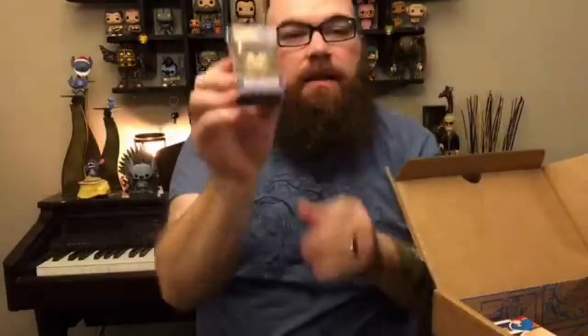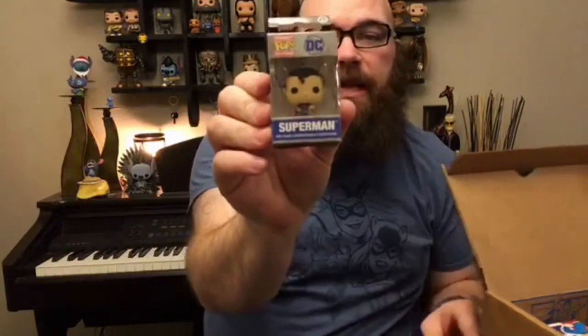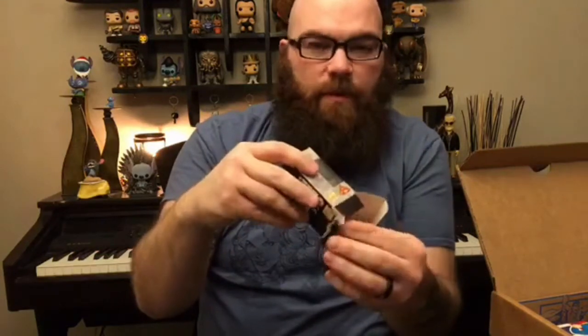We have a pop keychain — a pocket pop. This is the flying pose from the Batman vs. Superman series, although it looks like it has more of a classic Superman head on it, not the Henry Cavill one.